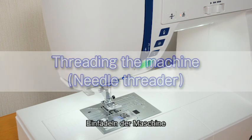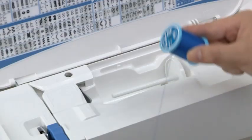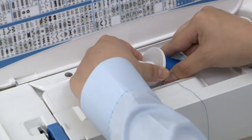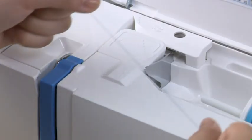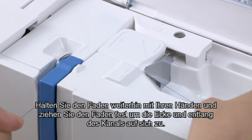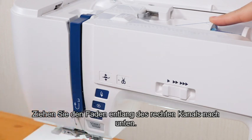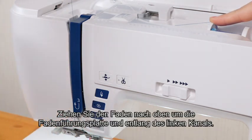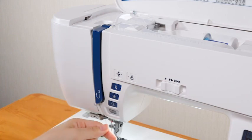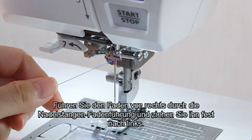Threading the machine. Raise the needle by pressing the needle up/down button, then press the lockout key. Place a spool of thread on the spool pin and secure the spool with the spool holder. Hold the thread with both hands and pass it under the thread guide plate. Draw the thread firmly around the corner and toward you along the channel. Pull the thread down along the right channel, then pull it up around the guide plate and along the left channel. Slip the thread into the eye of the take-up lever and pull it down along the left channel. Pass the thread through the lower thread guide from right to left, then through the needle bar thread guide from the right and draw it firmly to the left.